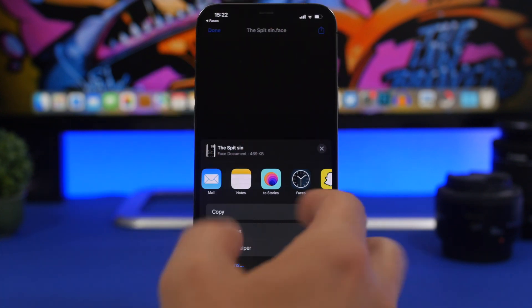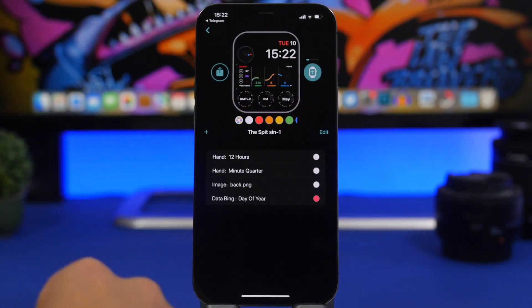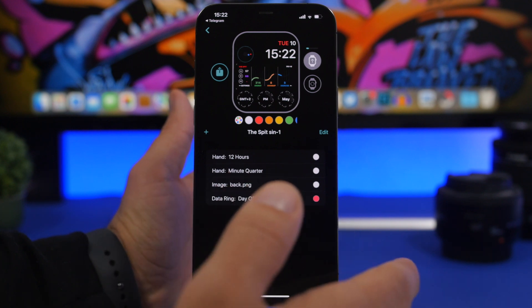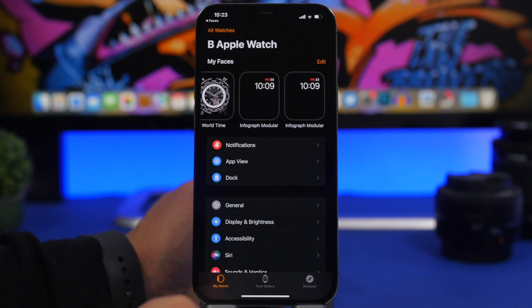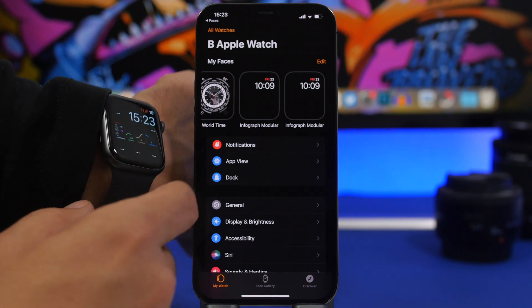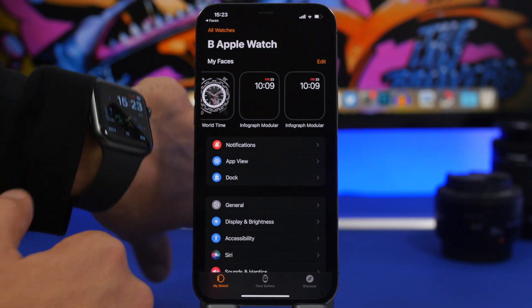Once you find the watch face you like, tap on Faces and tap that button. Wait a couple of seconds — it will redirect to the Watch app. On the Watch app, tap Add My Watch Face and it will add it to the Apple Watch. It might take a few seconds to load all the complications, and then it's ready.